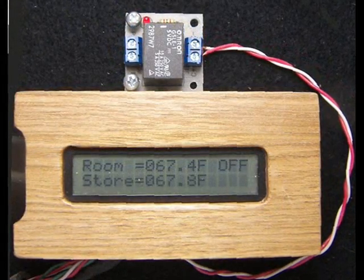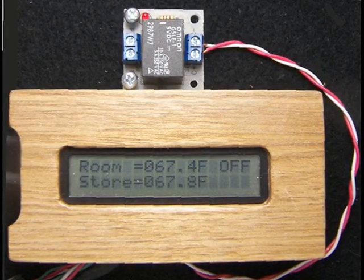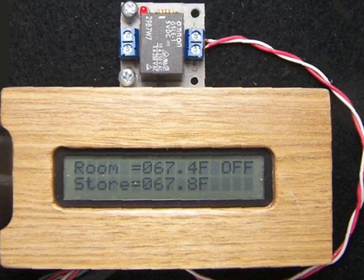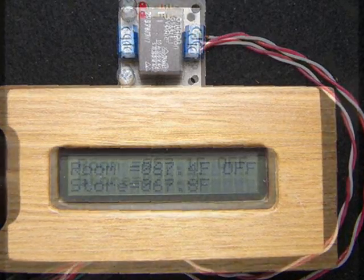As you can see, both room and storage temperature are about 67 degrees and the pump is off. Remember, the storage temperature must be at least 80 degrees Fahrenheit to allow the pump to come on.